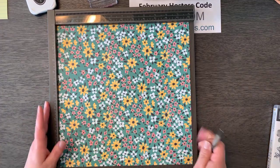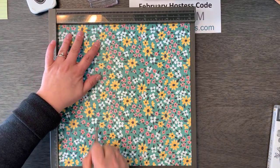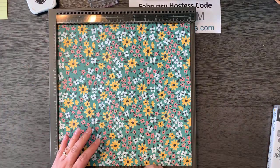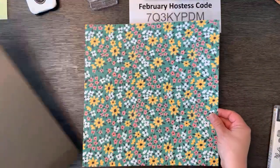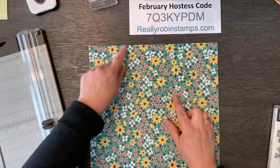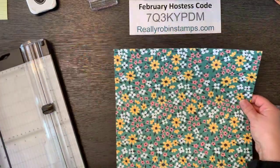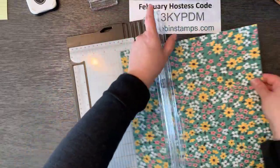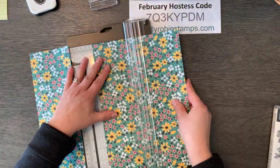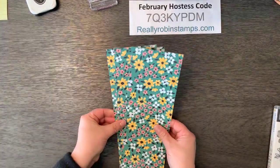Here's how this is going to work. We are going to first score this before we cut it. We're going to score it at three and a half and eight and three fourths. I will have a PDF template pattern for you later on that you can access on my blog at reallyrobinstamps.com. So we scored this at three and a half and eight and three fourths. Now I'm going to turn it so that my score lines are going this way and cut it into three even pieces, which is four inches — one four-inch strip and then two more. These are exactly the same size: four inches by 12 inches.